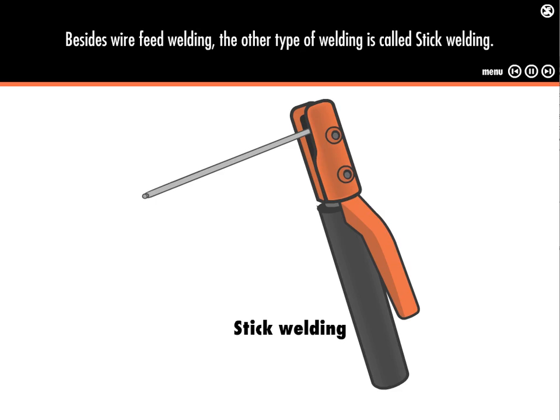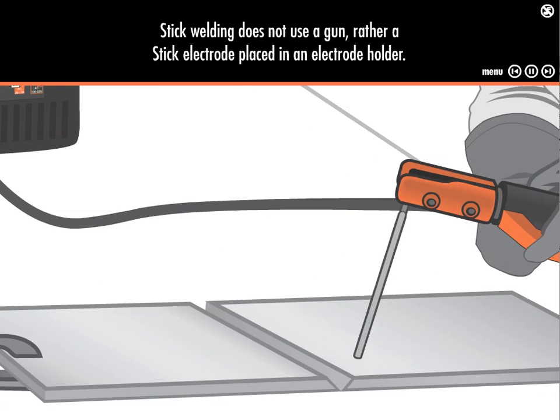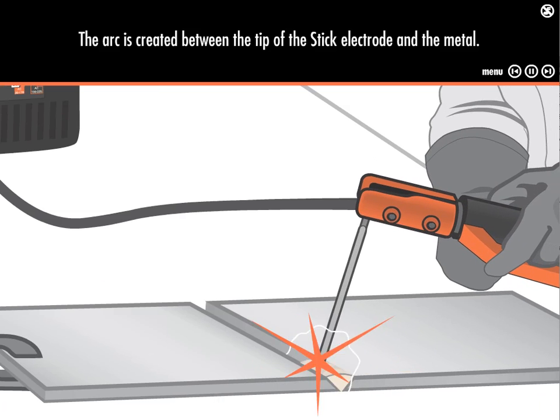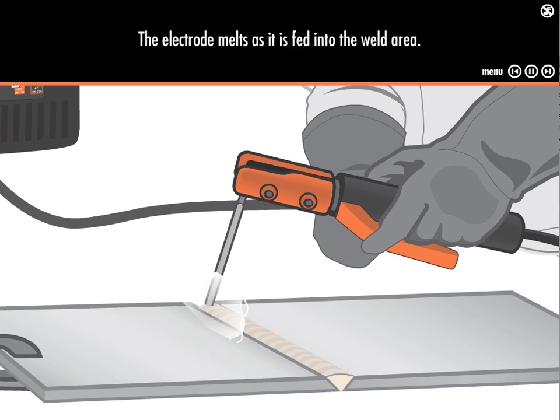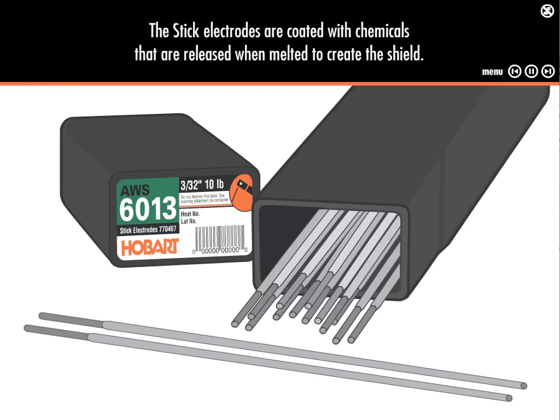Besides wire feed welding, the other type of welding is called stick welding. Stick welding doesn't use a gun — it uses a stick electrode placed in an electrode holder. The arc is created between the stick electrode and the metal, and the electrode melts as it's fed into the weld area. No additional shielding gas is used; the stick electrodes are coated with chemicals that are released when melted to create the shield.